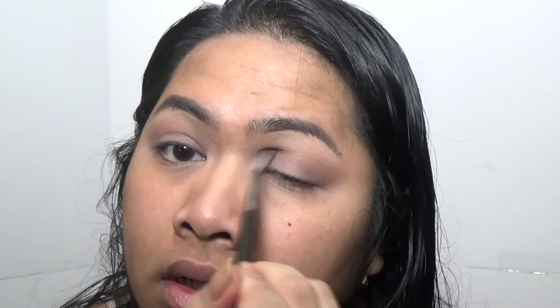I'm so tempted to go super dramatic but I'm not going to. I'm going to leave the crease like this and go back in with my flat brush. I think I'm going to go in with Mauve as my lid shade, then go back in with my crease brush to blend it out.